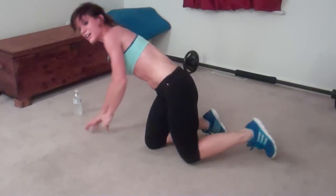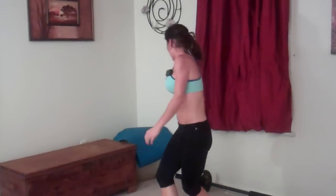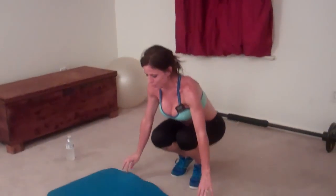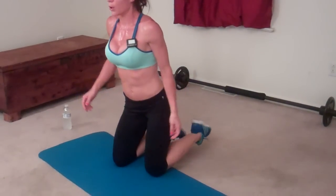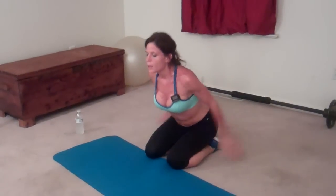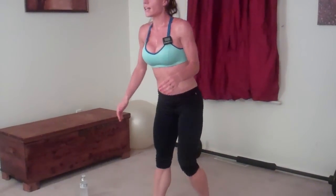Let's get back to jumping — ninja jumps! You're going to jump up onto your feet. Squeeze up, that's one, two. When you stand, make sure you squeeze that tush. Three.